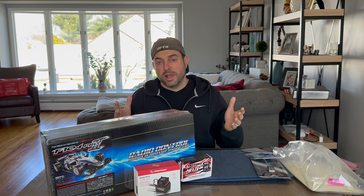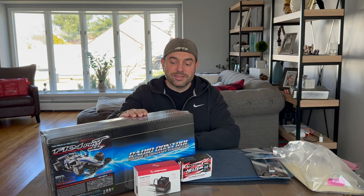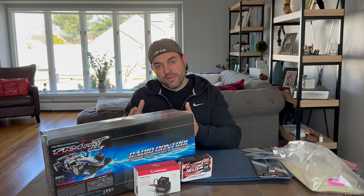I'm building the Tamiya F104 Pro Version 2. I'm expanding my horizons as far as getting into race classes for this upcoming spring — we have a Group C slash F1 race class — and I didn't want to miss all the fun, so I went out and bought this.